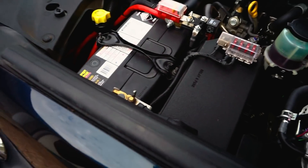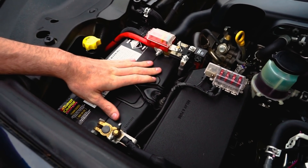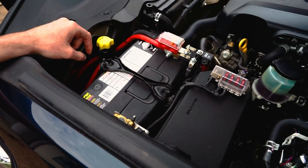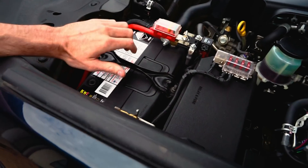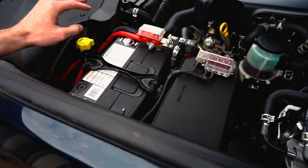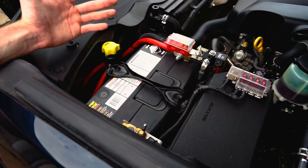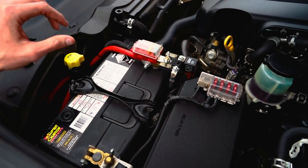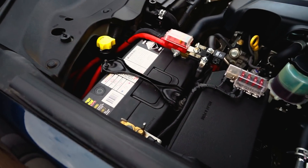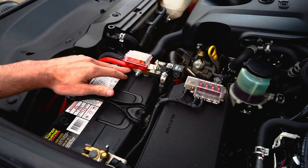Starting off, this is an upgraded start battery — a Supercharge 810 cold cranking amps battery. Because I bought this car brand new I was able to sell the standard battery within the first week or two as a near-new second-hand battery, and someone bought it for about $120. I then picked this one up for around $180 — awesome battery.